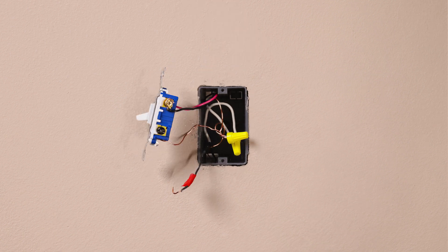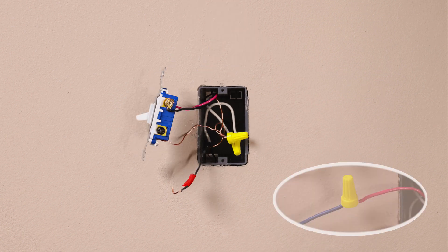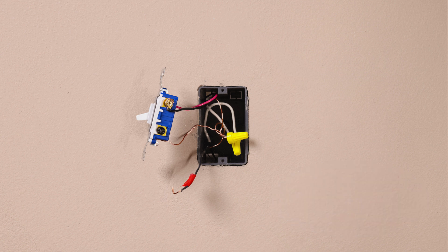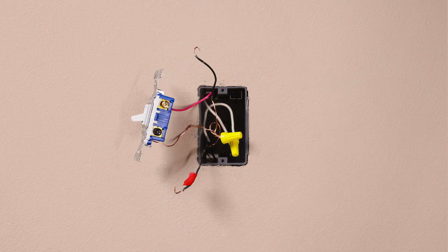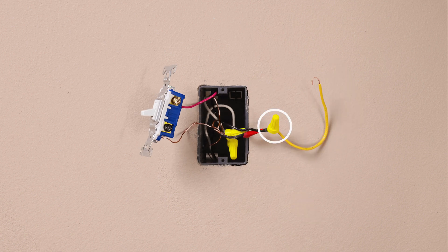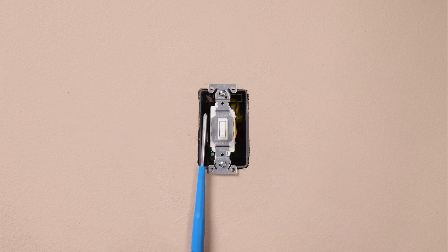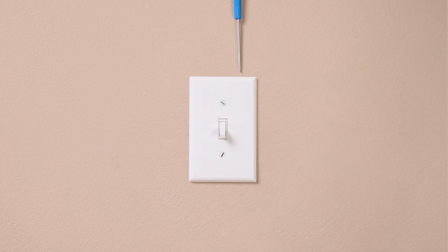Then remove the tagged wire from the switch. Identify the wire that is the same color as what we attached to the blue wire in the first location. Leave this wire connected and remove the remaining wire from the switch. Connect the two removed wires together with the yellow jumper wire. Connect the other end of the yellow jumper wire to the black screw on the existing switch. Mount the control, install your wall plate, and turn the power back on at the breaker.